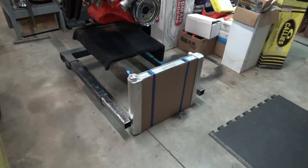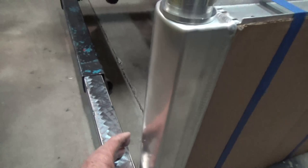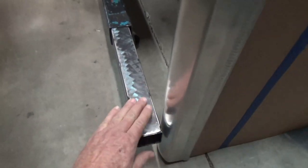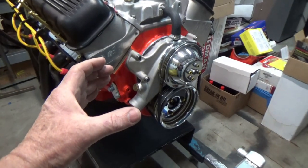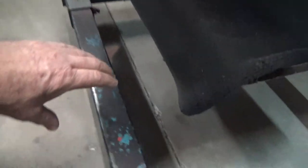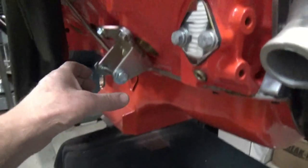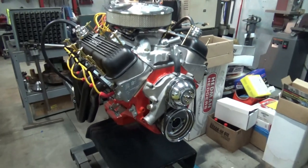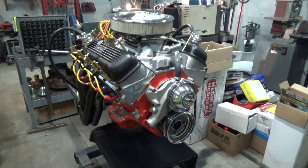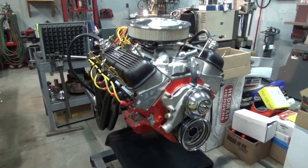I think I'm going to end this video here. The next video I'll either fabricate the one-by-one square tubing that goes up and holds the radiator, or I might fabricate the part that slides back and forth and comes up to the motor mount for support. If you guys enjoyed the video please hit that like and subscribe if you'd like to, and as always we appreciate you guys so much for watching - thanks so much.